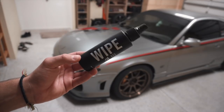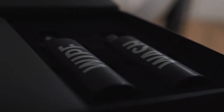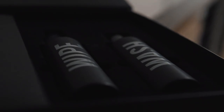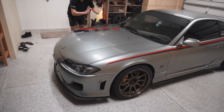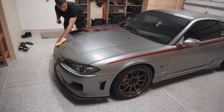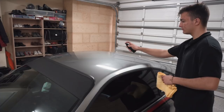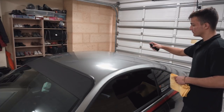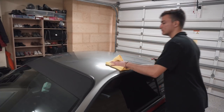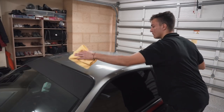It is not mandatory to correct the paintwork before applying the ceramic coating, even though there are a lot of advantages to doing so. Not everybody will have the tools, time, experience, or even confidence in performing a paint correction, and that's fine. What you want to make sure is that you have a clean surface for the ceramic coating to properly bond to the paintwork, and that can be achieved in three simple steps.